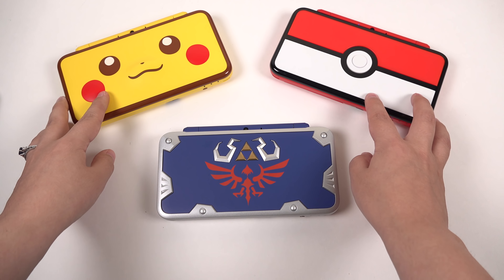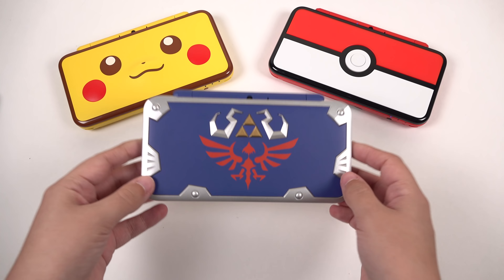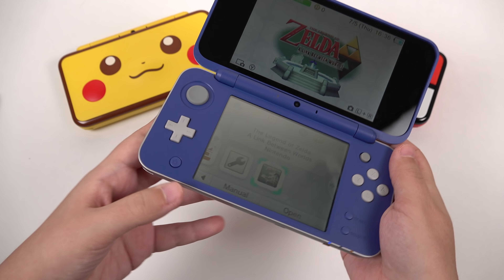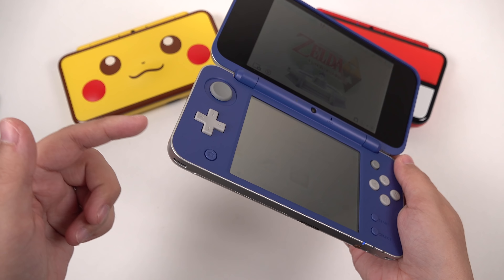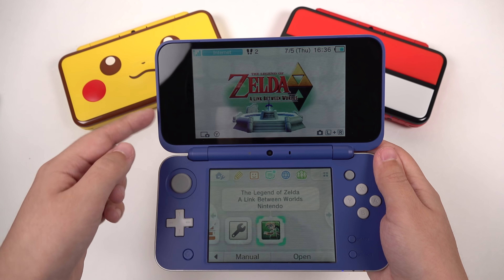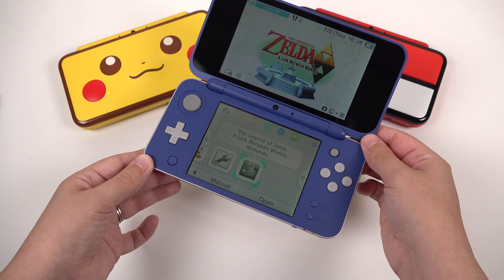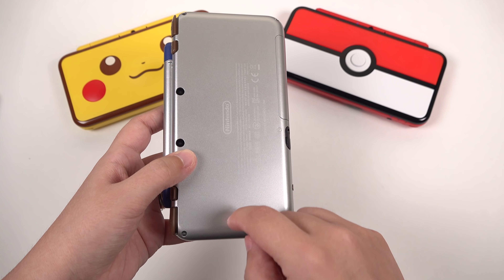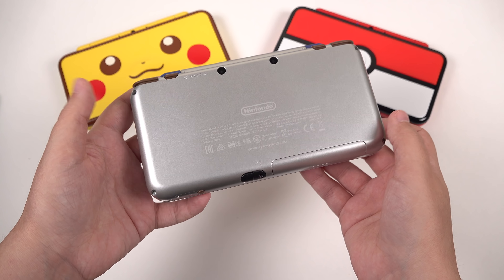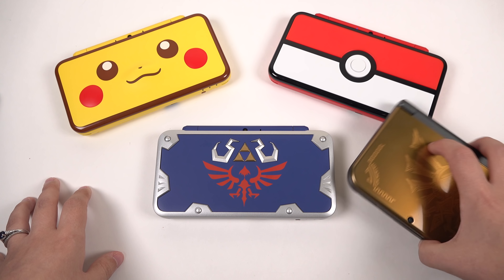So overall here we have the 3 limited edition systems, at least the ones that we have in the United States. And this one looks really quite nice — I don't think you're going to be disappointed with it at all. My one gripe is that it looks a little bit strange having this silver here and the blue here — it's a weird kind of continuity, especially because you really don't see it happening at the top. It makes it look a little bit toyish in a way. And this is silver painted, so if you're not careful it will scratch off, but at least the plastic underneath it is a similar color.